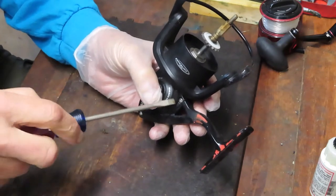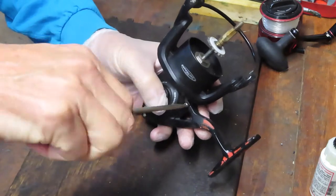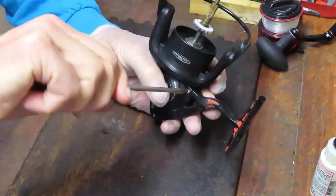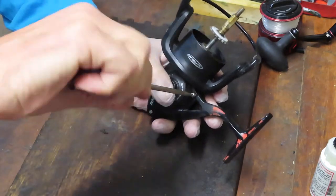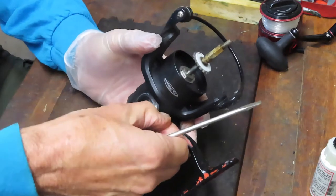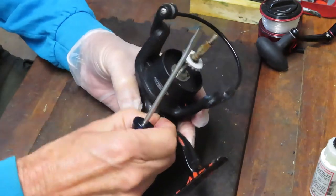There are folks out there that have magnetic trays from automobile repair — that's wonderful. Not everything is magnetic; most of this reel is not magnetic, it's graphite and stainless. But if you want to use a magnetic parts tray or anything else commercially available, go for it. The idea is to have a central repository for your pieces and parts so that you can locate them easily.